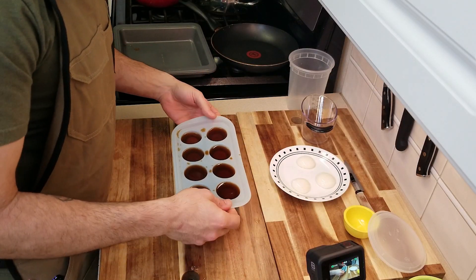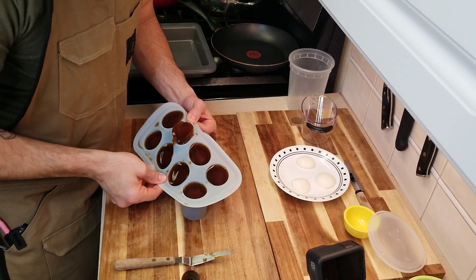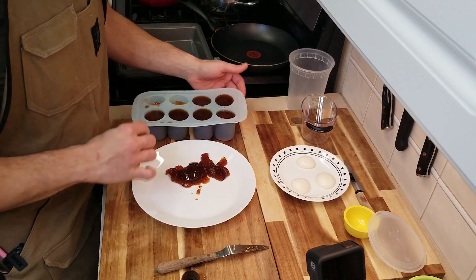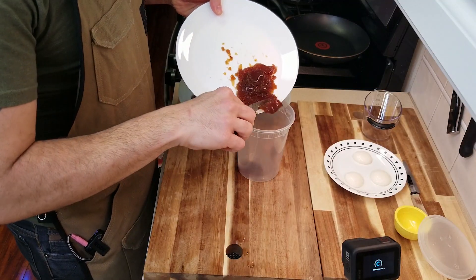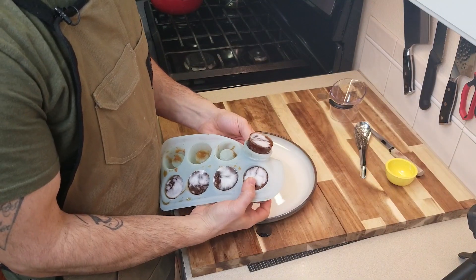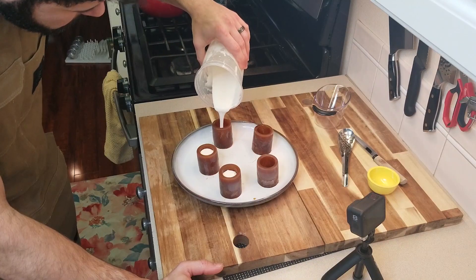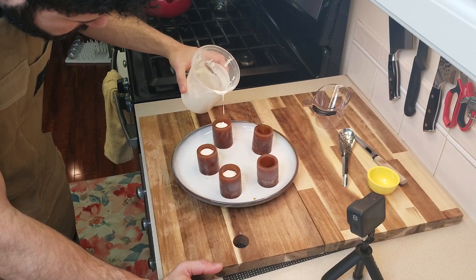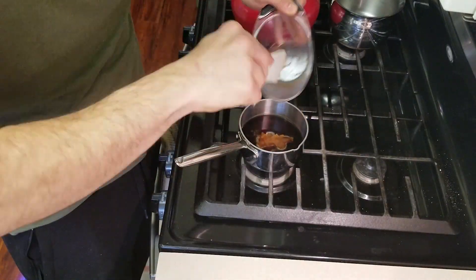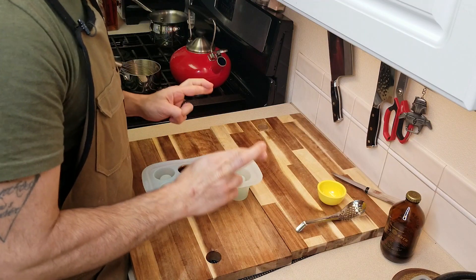Now we're gonna try to get these out of our jello molds — we're gonna try real hard. Well that didn't work. I don't know if this is gonna work. I'm gonna go ahead and try to freeze these jello molds. After pulling them from the freezer they did actually release from the molds. After placing them on a plate I filled some of them with leftover cream and let them try to thaw in the refrigerator — and unfortunately that failed pretty badly. So I made a second batch and doubled the amount of gelatin to try to help it set up. Cross your fingers and hope for the best.